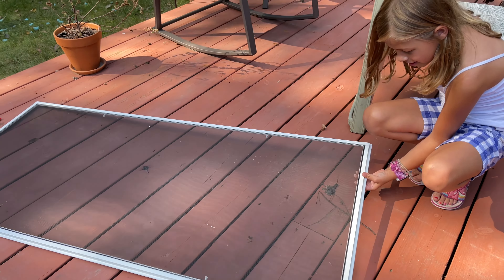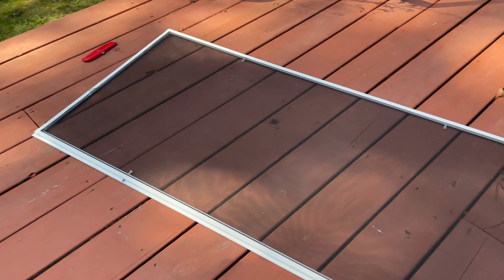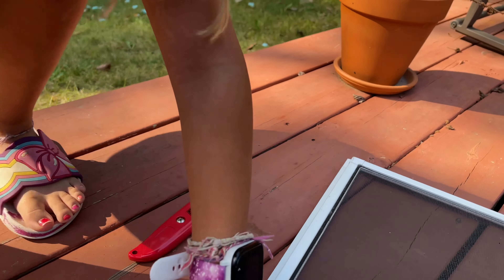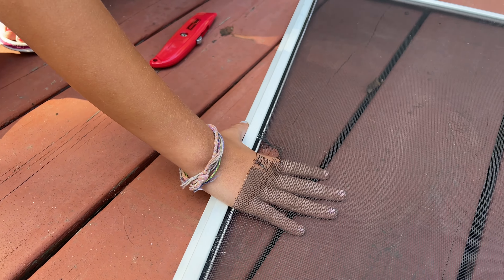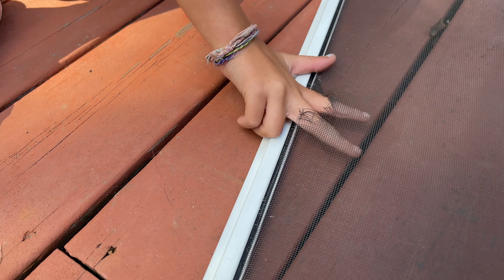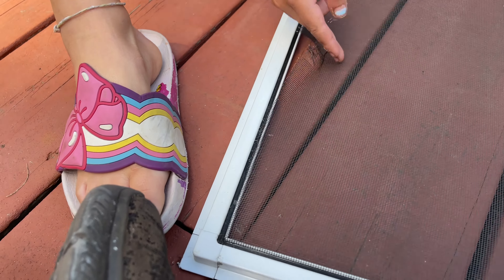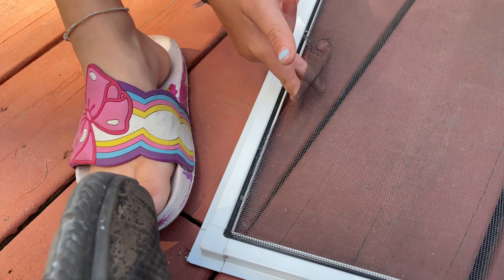First of all, before we even get started - so we bought this house and it had this screen. As you can see, the screen looks pretty decent. However, it's got this little rip right here. That rip was here, and so we're going to fix it. It was a little tiny rip that the kitties liked. And since we want the windows open, we don't want bugs. Or we don't want the kitties trying to get out - because with that rip, they can rip the screen even more and get out.